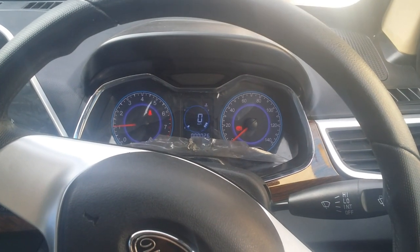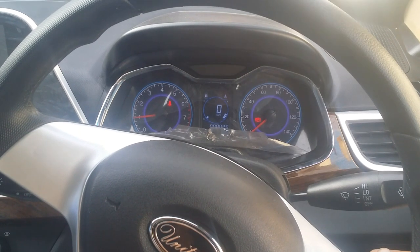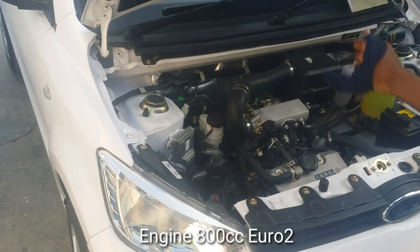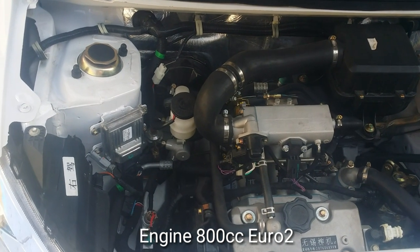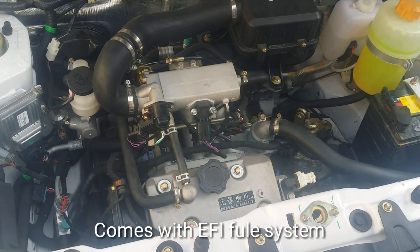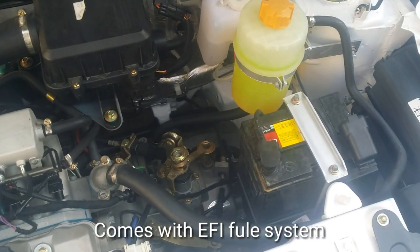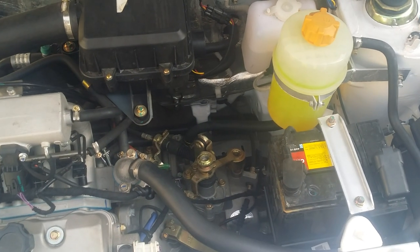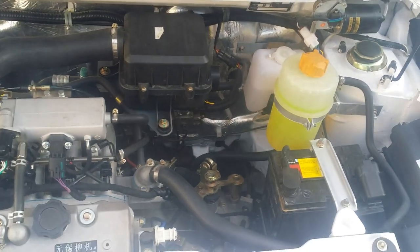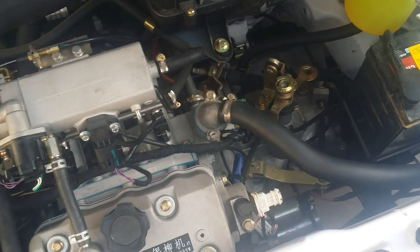If we talk about this car, this is an 800cc engine with Euro 2 technology. It is an inline 3 and EFI engine. Let's see the engine. This is the engine of the car — 800cc, EFI, and Euro 2 technology. A dry battery is installed in this car, and this is the liquid coolant for the engine.